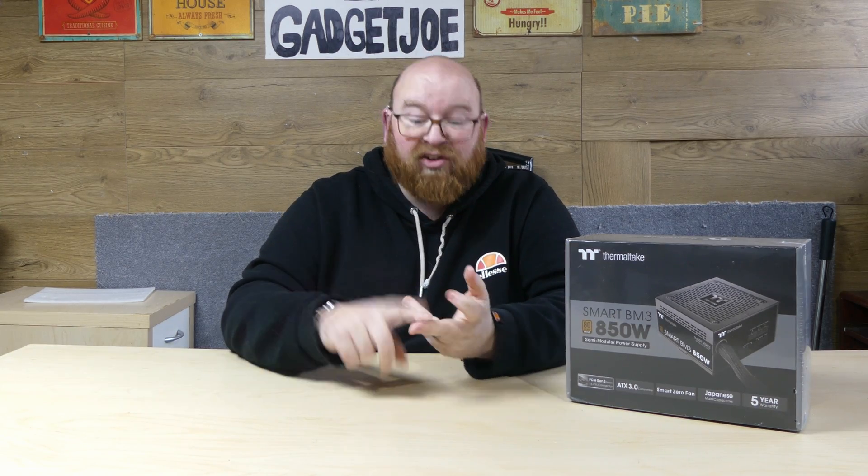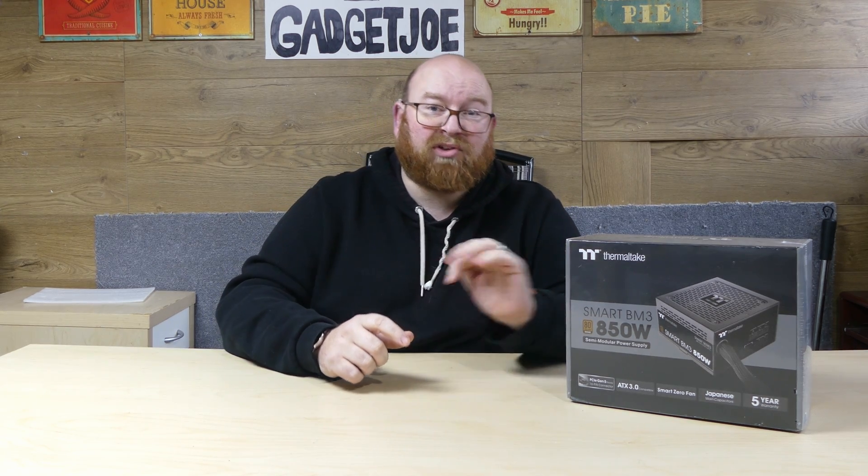Now they do come in different sizes. The one we have here is the biggest, which is 850W. They also do a 550, a 650, a 750, and an 850. When it comes to choosing one for your system, you need to take into consideration the hardware you're using. If you're going to be using more modern hardware such as higher-end units like the 40 series cards, you probably want to be swinging towards the 750 and potentially the 850. I'll dive into more detail as we go along with the unboxing.